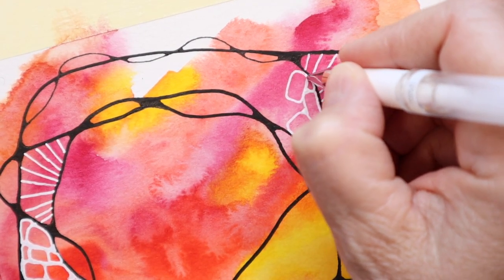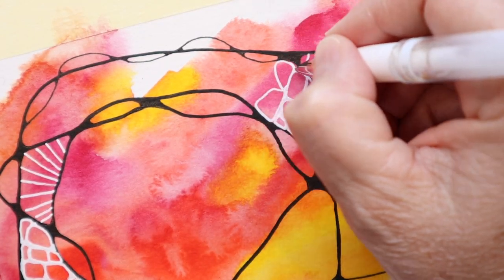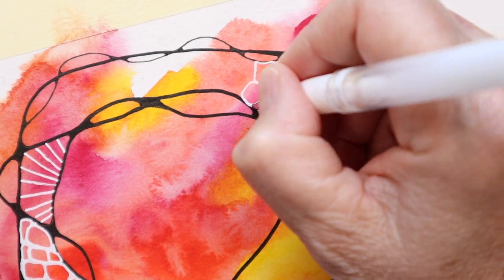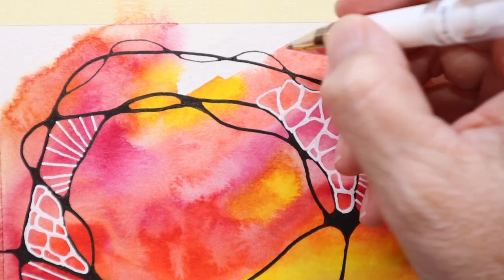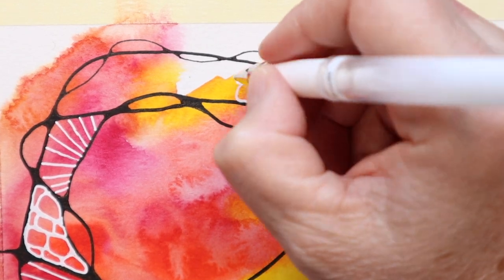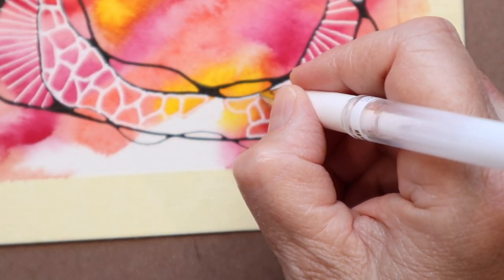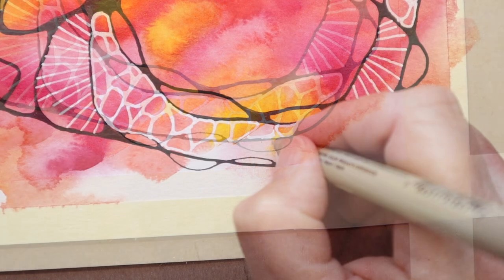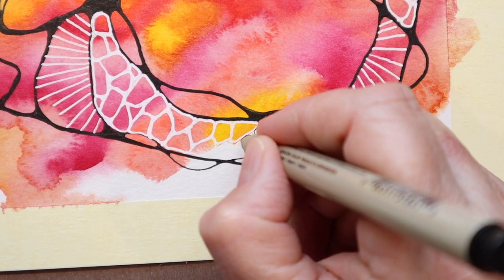I'm just going to stick with it for a little while. But don't be surprised if all of a sudden I switch it up again, because it has happened and it will probably happen again. I like breaking up my black lines with white lines, and I like to stick with just a few different doodles.